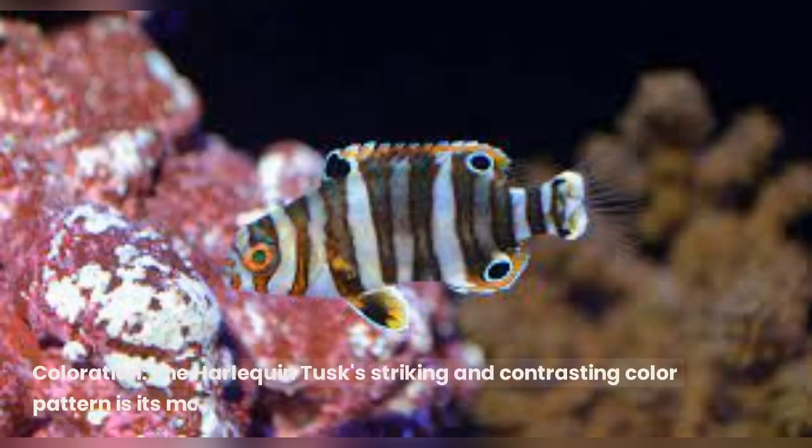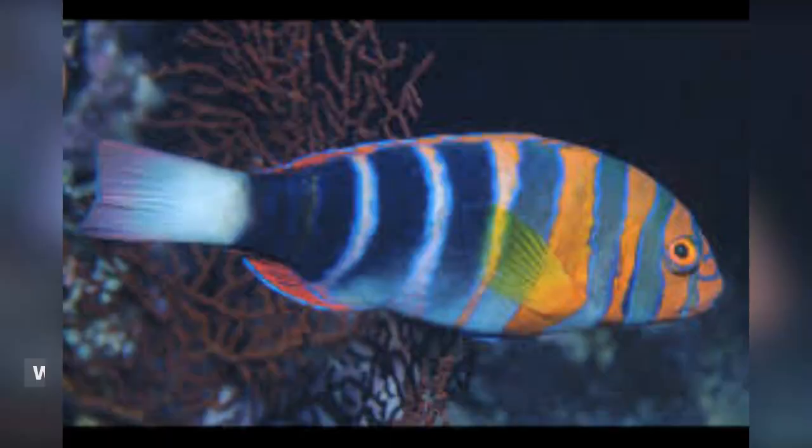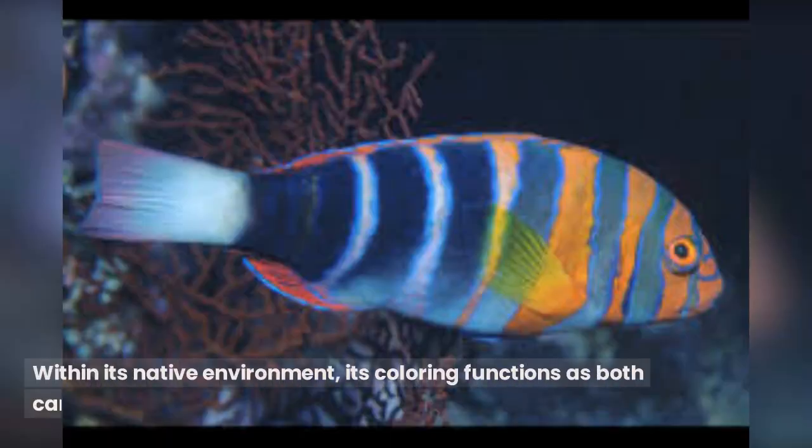The Harlequin Tusk's striking and contrasting color pattern is its most distinguishing characteristic. Electric blue, orange, and red colors are mixed on its body, and they are arranged in a Harlequin-like pattern of stripes, dots, and bands. Within its native environment, its coloring functions as both camouflage and communication.